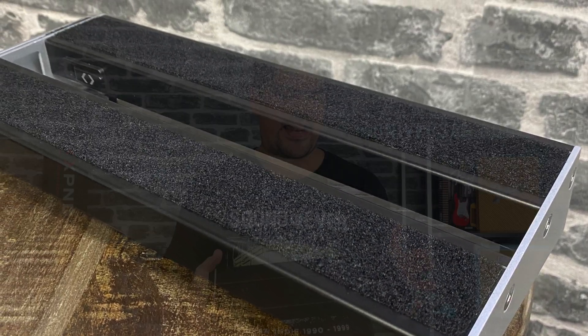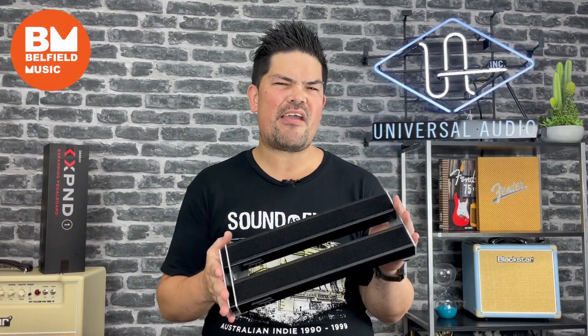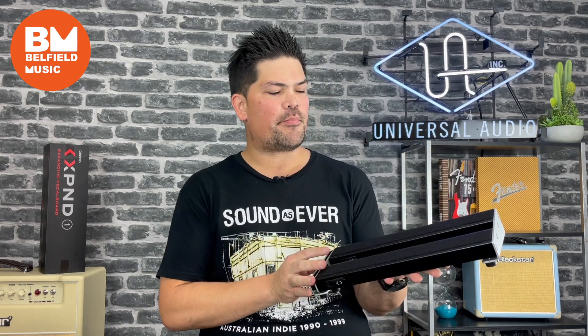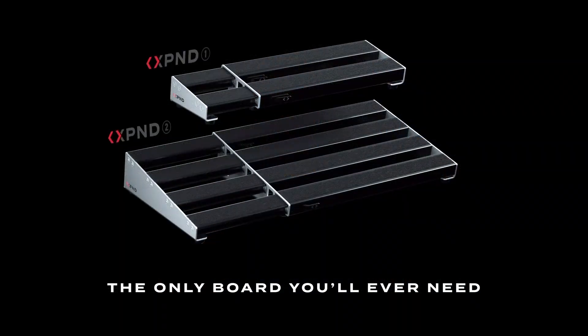Aside from that key feature, the actual pedal board is made out of really heavy duty aluminium, so they're very sturdy, and they also come pre-installed with hook and loop straps, so you've got your velcro all ready to go. The pedal board is also available in a small and a large configuration, so you've got a couple of options there.